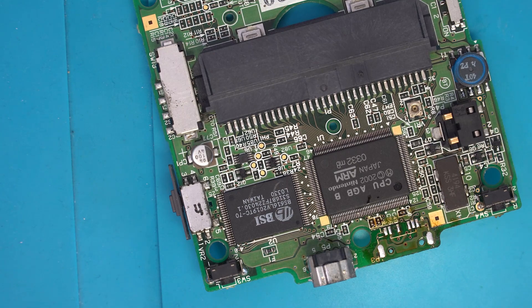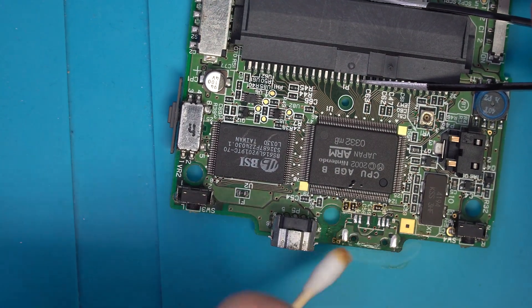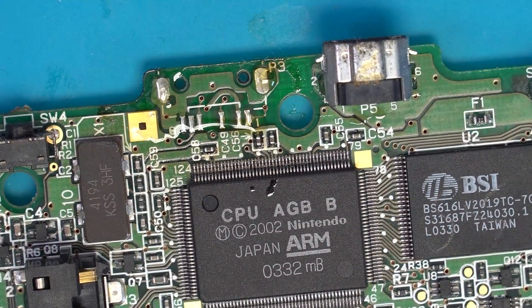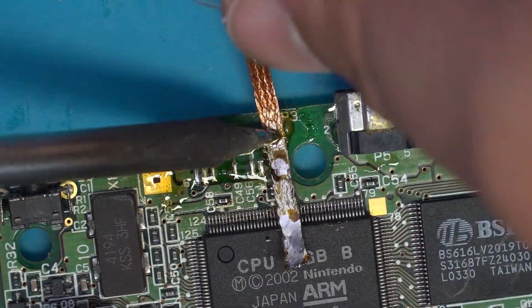Once I got the port off, I decided to clean up the area and make sure that no pads were damaged in any way. Since those all checked out good, I decided to remove all the solder from the pads as well as the through holes on either side of the port.